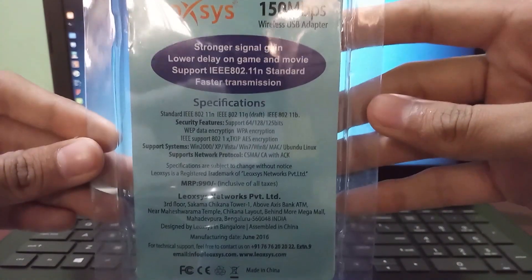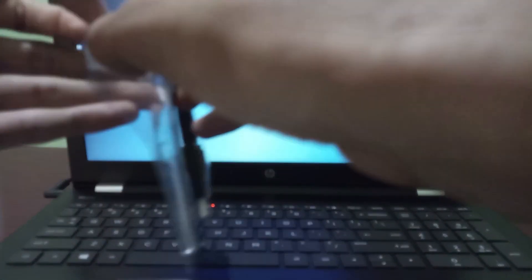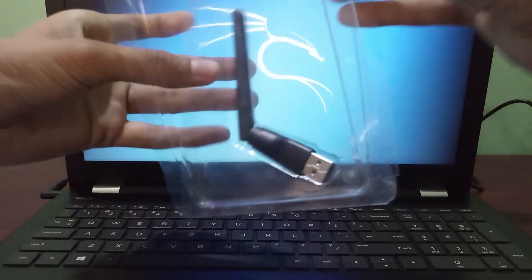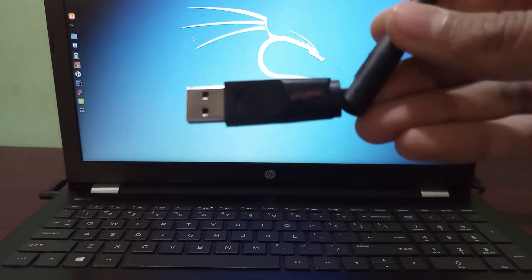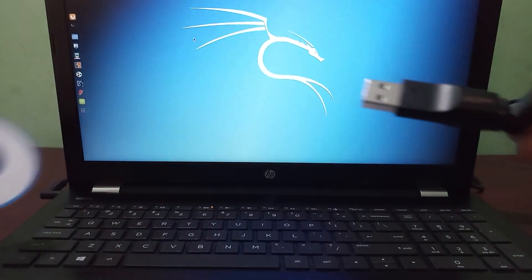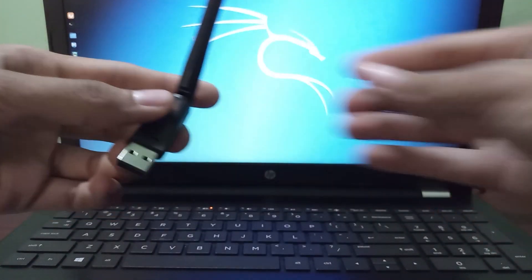These are some specifications of it. This is the Wi-Fi adapter. The best thing about it is that it comes with pre-installed drivers, so we don't need to use the included CD for installing drivers.